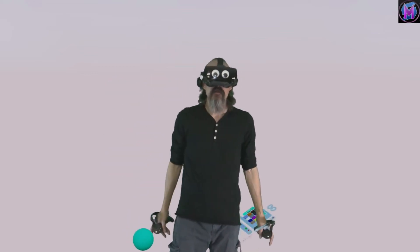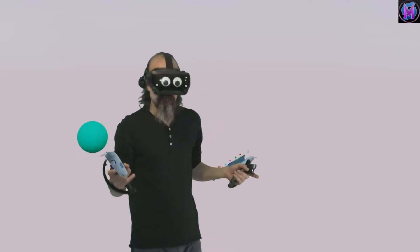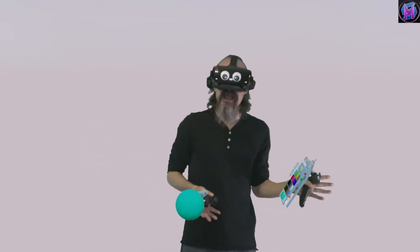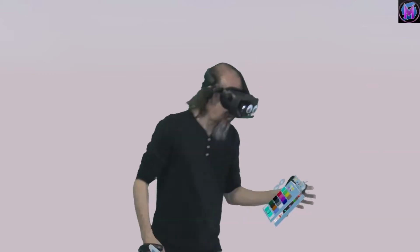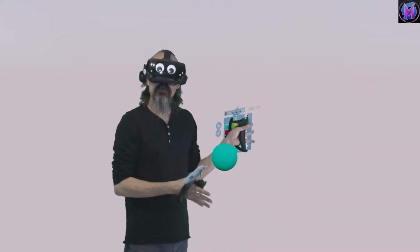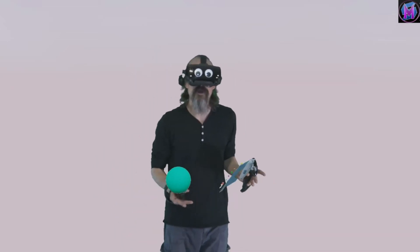Hey everybody, we are teaching Sculptor VR. But before I really can, I gotta explain, what is Sculptor VR? This is a virtual reality art program, first developed by Nathan Rowe.